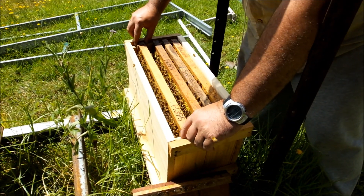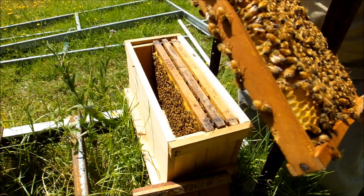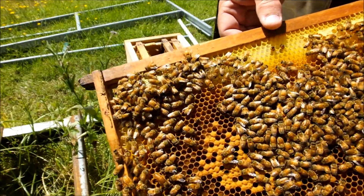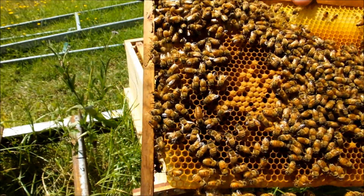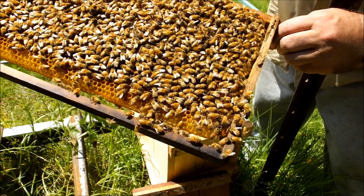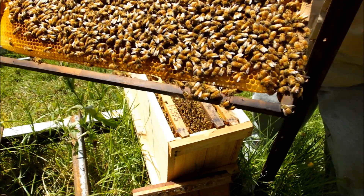So you can see the brood's all hatched out, this frame's fairly light as well. Not expecting to see any brood — there's a little bit there still to come out. Just in this area here I can see young larvae and eggs. There she is — there's a queen there. So when I did the split I've captured the queen.